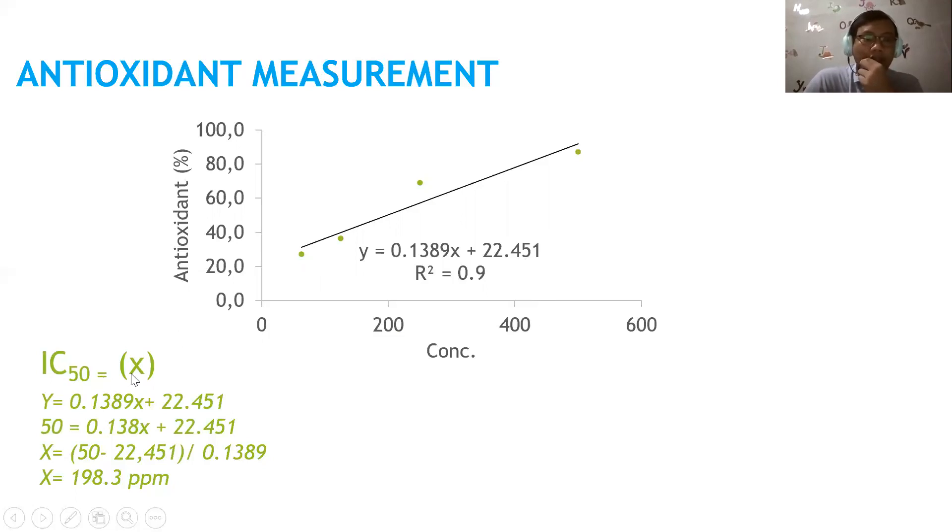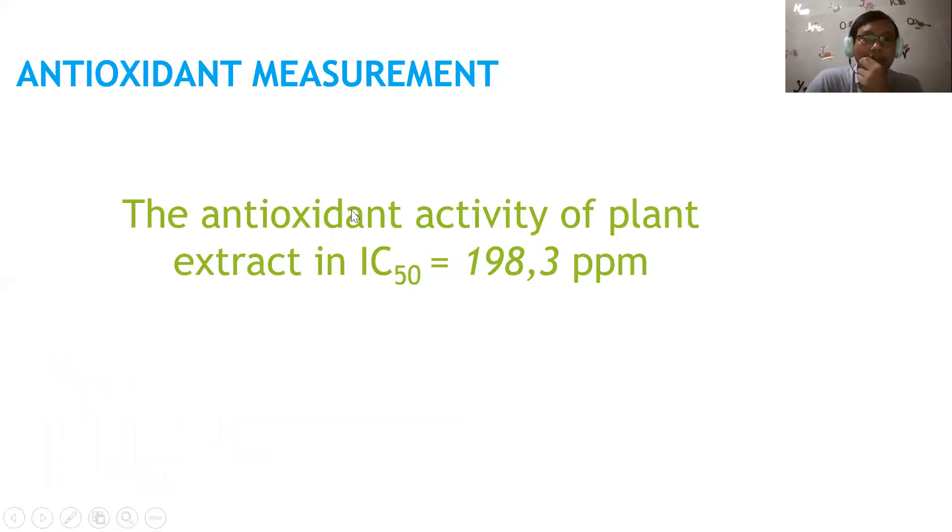To find IC50, set y = 50 in the regression equation: y = 0.1389x + 22.451. So: 50 = 0.1389x + 22.451. Solving for x: x = (50 minus 22.451) divided by 0.1389, giving x = 198.3 ppm. Therefore, the antioxidant activity of the plant extract expressed as IC50 is 198.3 ppm.